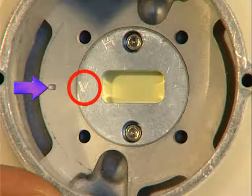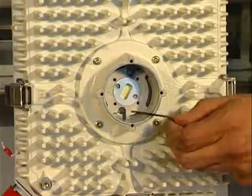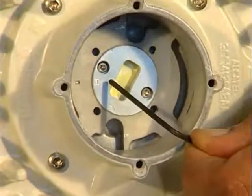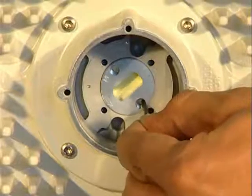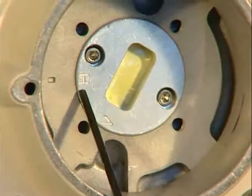By default, the MPTHC is V-polarized, as the letter V on the disk is aligned with the marker dot. To change the MPTHC polarization, use an Allen key to unfasten the screws and take them out. Then rotate the disk to the H position and fasten the screws.